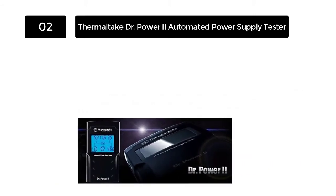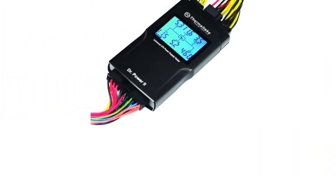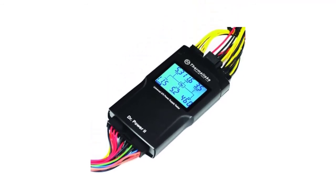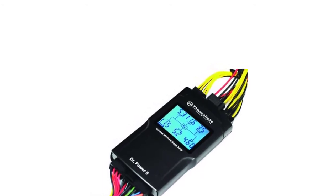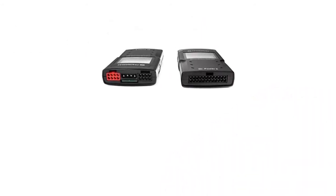It makes it easy and practical to check whether your power supply can produce correct output voltages or your PC is working correctly. The oversized LCD panel is an exclusive addition to this tester. It displays all the voltage readings for easy and quick troubleshooting, so you don't have to stress or waste time checking voltage readings from your power supply unit.